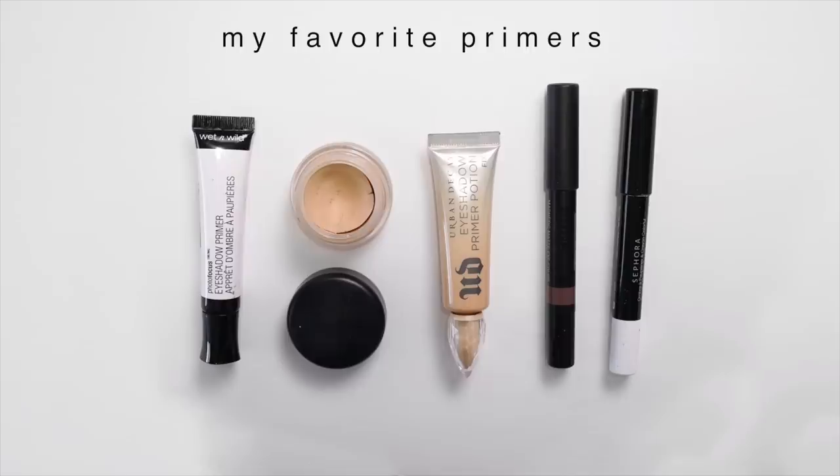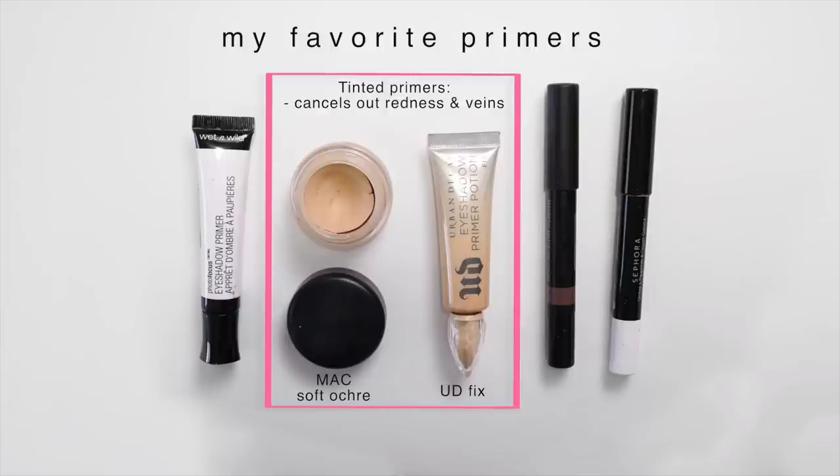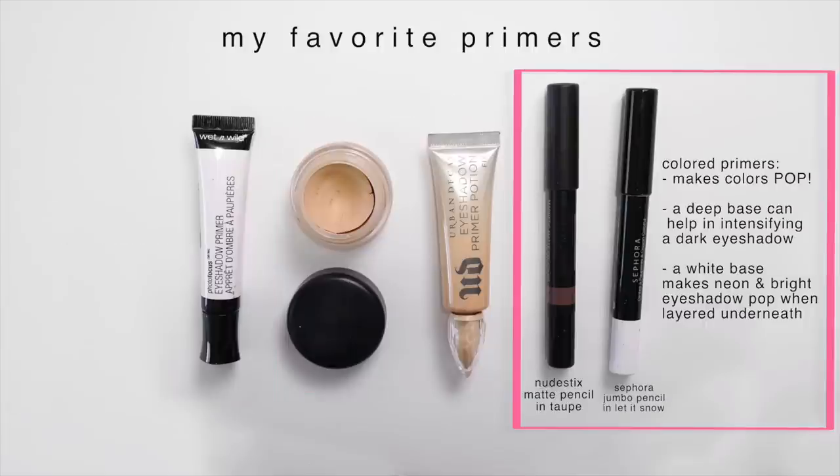I'm sure this is going to be a redundant tip because you've probably heard it time and again, but it is probably one of the most important steps for creating an eyeshadow look, and that is applying a primer. A primer is basically the foundation to every single eye look - whether you're creating something more natural, more dramatic, or colorful, a primer really is necessary because not only is it going to allow the eyeshadow to actually last throughout the day, but different primers can also help in keeping your eyeshadows vibrant and making them really pop on the eyes.